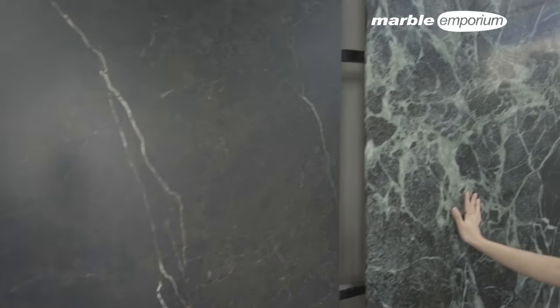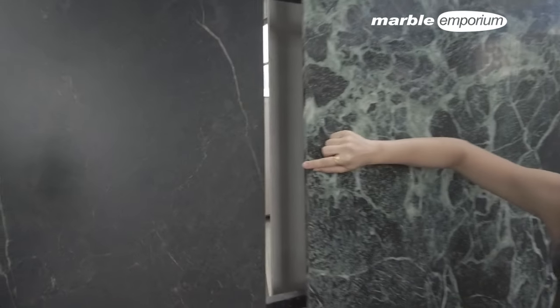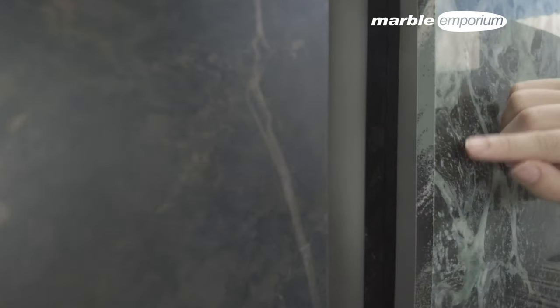The next one is Verdi Apli with light polish finish. And you can see from the side, it's a full body finish. You can see the vein is connected to the side.